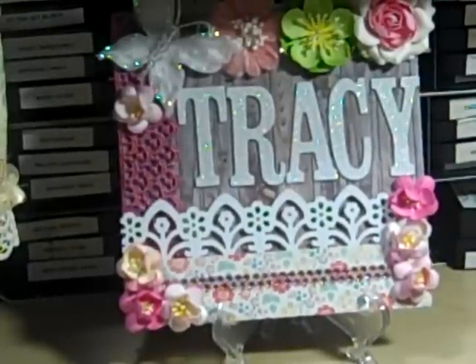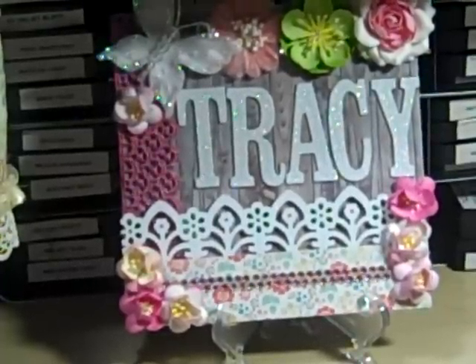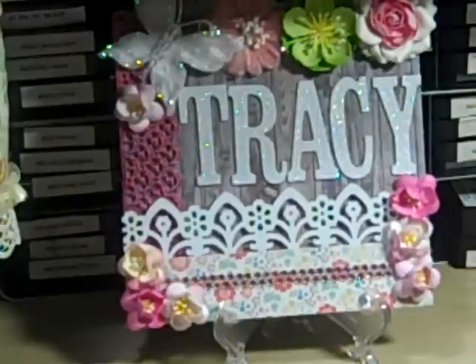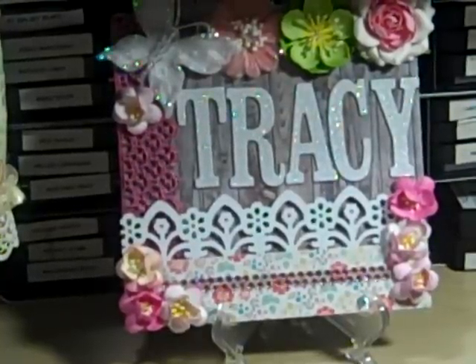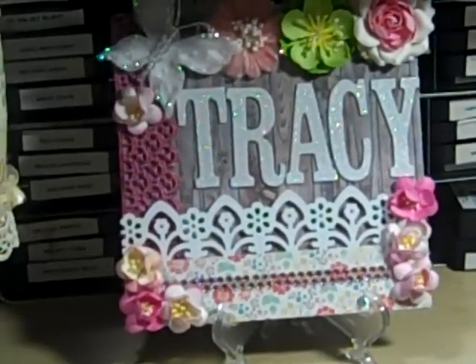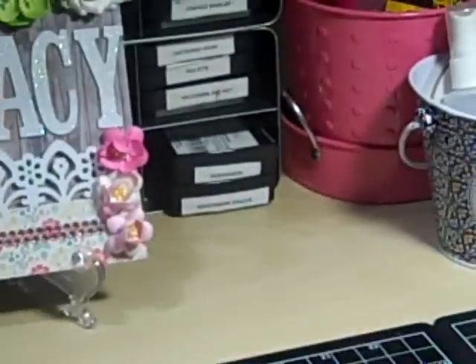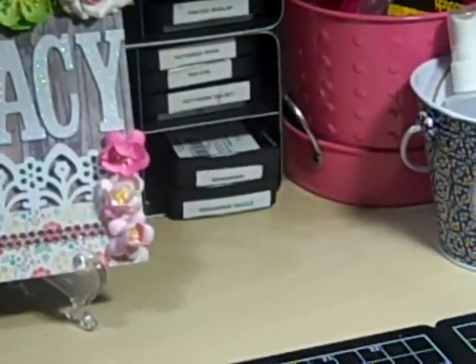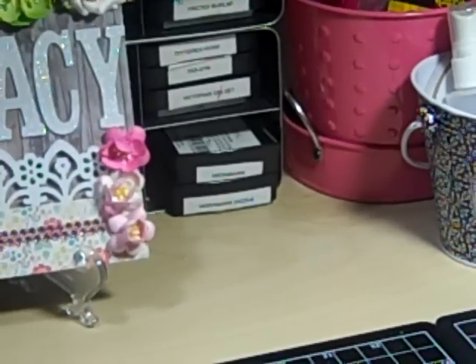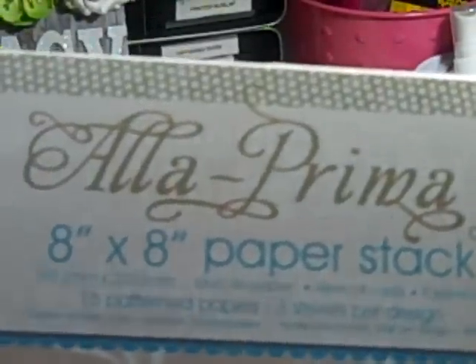Some of the cards I made are made with My Favorite Things Pure Innocence stamps. But first, let me just show you the cards so you can see them, and if you don't want to hear me ramble you don't have to keep listening. This first one is not an Easter card. I made it from some scraps from my dress form project, using this paper — Prima by Prima.